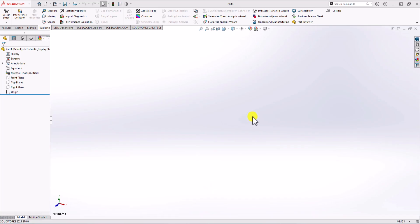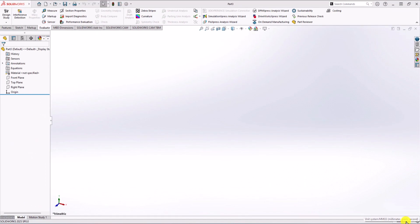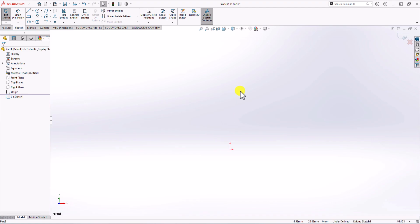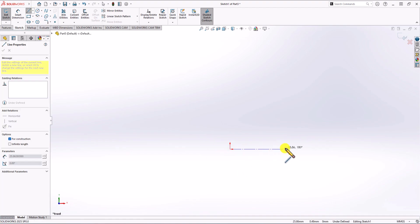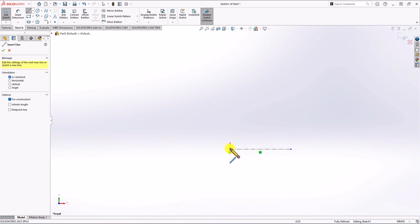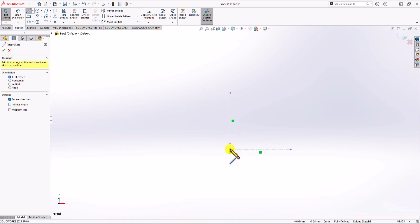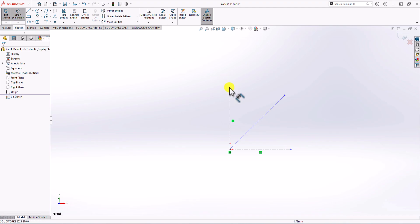In SolidWorks, first thing first, we need to check the unit of measurement. You can see in the right corner that we have millimeter gram second, which is the correct unit, so we are good to go. I want to start with a front plane, so I click on the sketch tab and click on the sketch command, selecting the front plane. Now let's make two centerlines — one horizontal and one vertical — which help divide the geometry into four pieces. I'll also make another centerline at 45 degrees to the horizontal line.